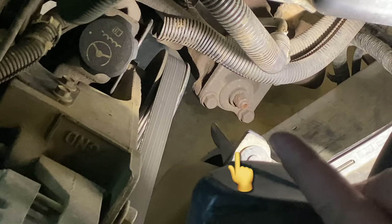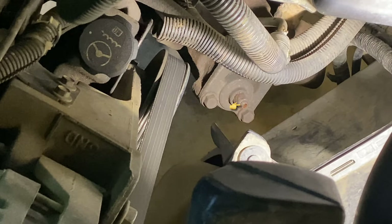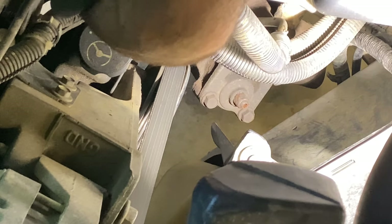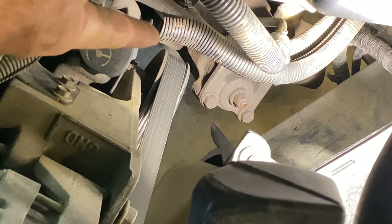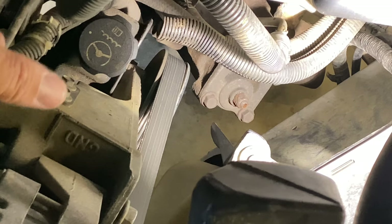Pretty much smack dab in the middle of the screen you'll see the steering box. On top of that steering box there is a nut, and in the nut there is an adjuster that has a hole in it — that hole is for a 3/16 allen, and the nut is a 5/8 wrench. This steering box has no adjuster on the input shaft. Some of the Saginaw boxes have an adjuster on the input shaft where you knock that loose and tighten that nut up to 30 inch pounds, then back it off one half of a turn.